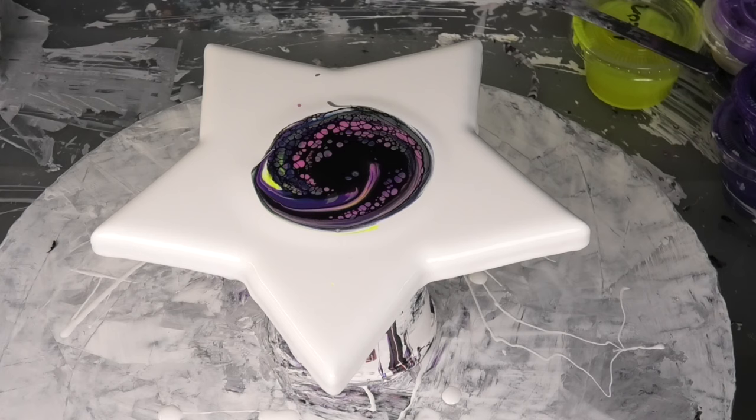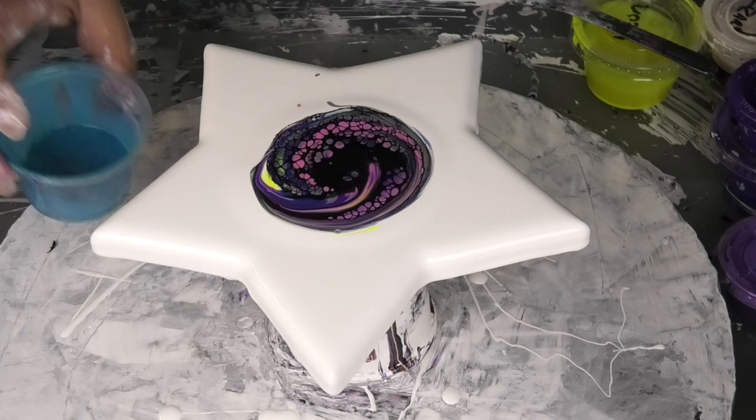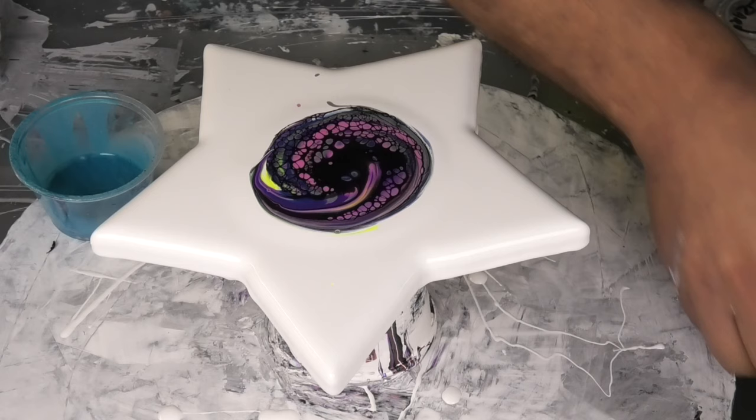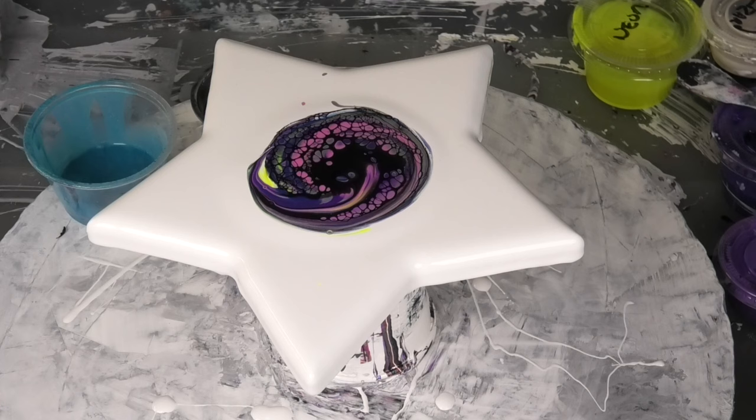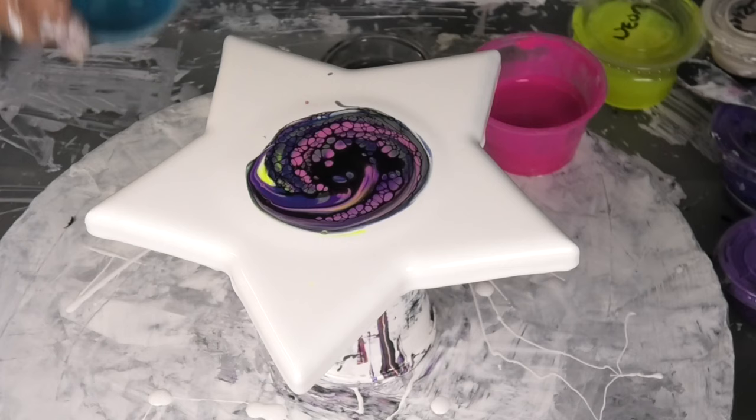While that's sinking and doing its thing, I'm going to grab some other colors: Okinawa blue, storm grey, and plastic pink. So those are my three colors — plastic pink, storm grey, and Okinawa blue.